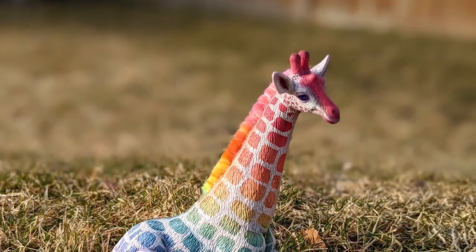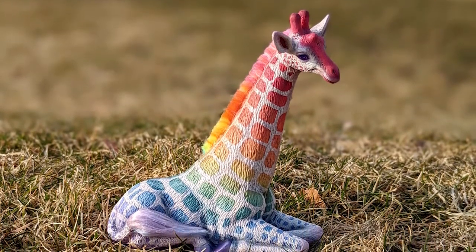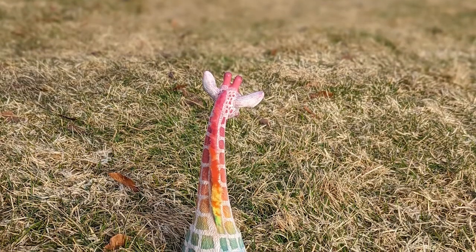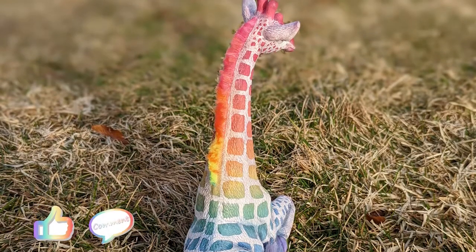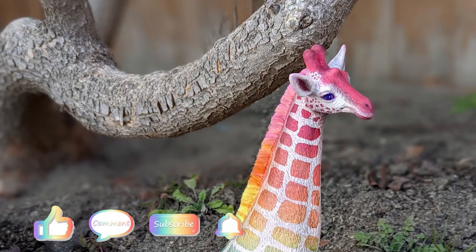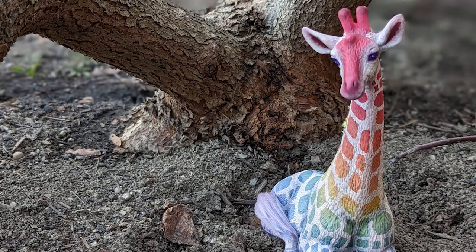And that's it — this is the final thrift store makeover. Going from a pretty plain giraffe with polka dot spots to a wildly rainbow giraffe with more rectangular spots. It was a lot of fun to make — more challenging than I originally planned, but I'm really glad I did it. I really hope you liked this video. Be sure to like, comment, share, and subscribe and help me continue to grow this channel. I'd love to see you again, so have yourself a wonderful day. I'll see you next time. Bye!